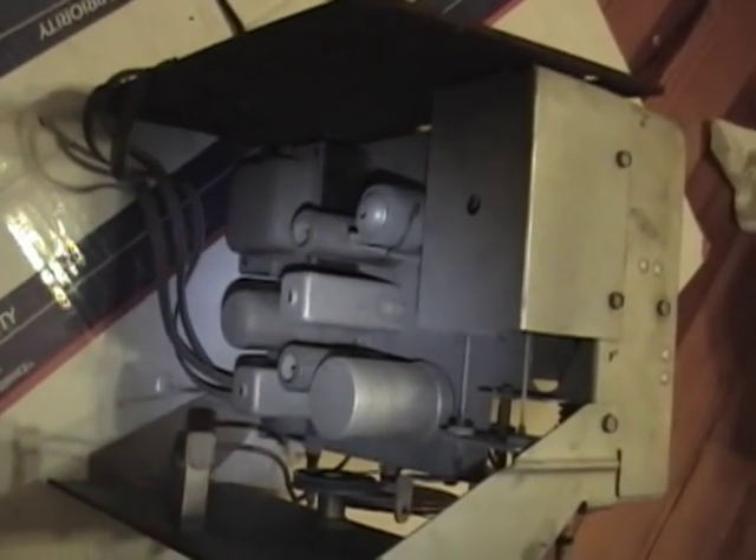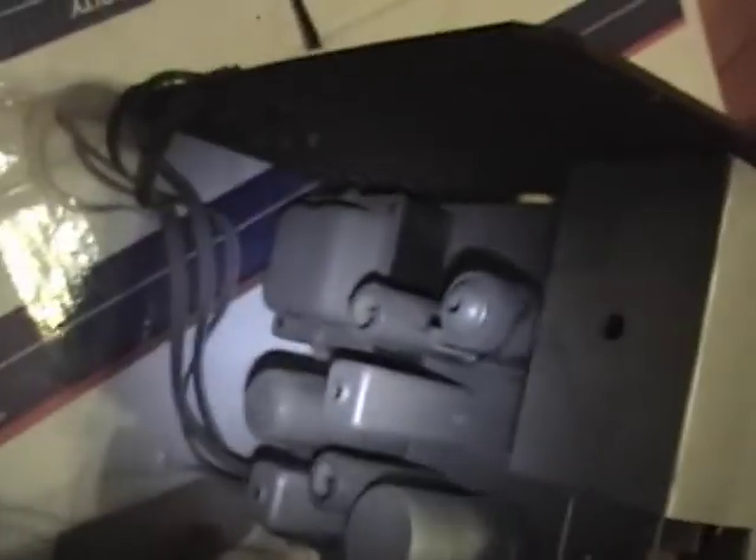I took a quick look at this when I got it about a year ago and haven't done anything with it since. I figure with a quick recap I might be able to get this working, so I'll pop off the back and take another look. Here's the top of the chassis: power transformer, rectifier, filter capacitor, and the two 6CB6 amplifier tubes.